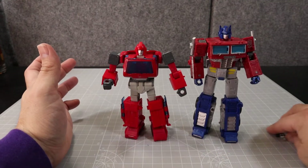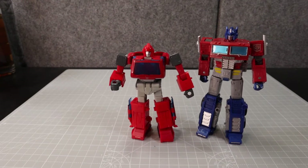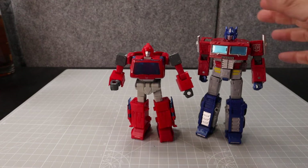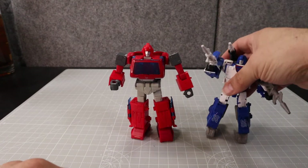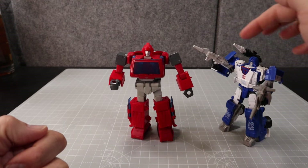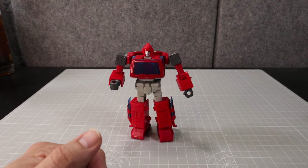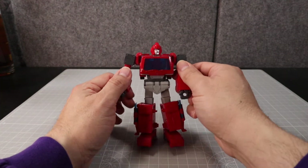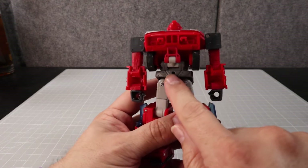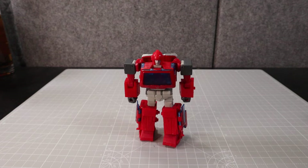Here's a quick comparison — here's Optimus Prime from the Earthrise line. They're a really good looking set together. I also have Mirage here from Nona Productions. You can see them in scale with the other Autobots — it pretty much works out. He also has a peg port so if you have a flight stand you can mount him to that.